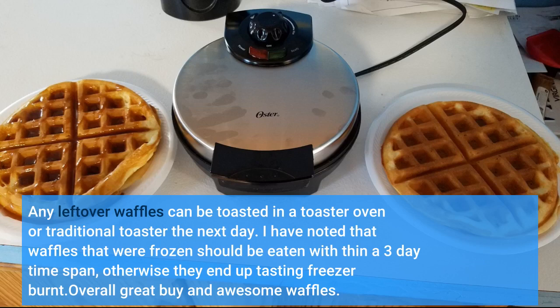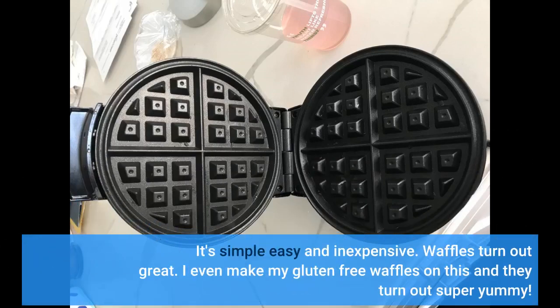Overall, great buy and awesome waffles. It's simple, easy, and inexpensive. Waffles turn out great — I even make my gluten-free waffles on this and they turn out super yummy.